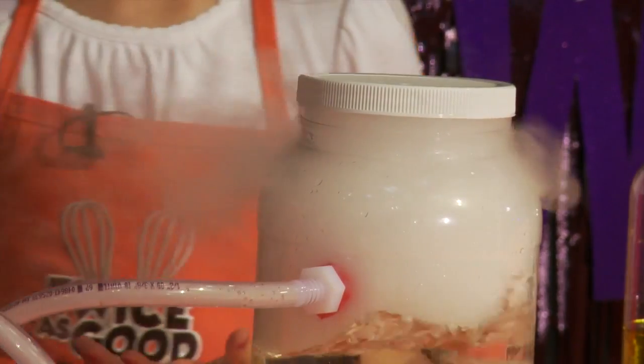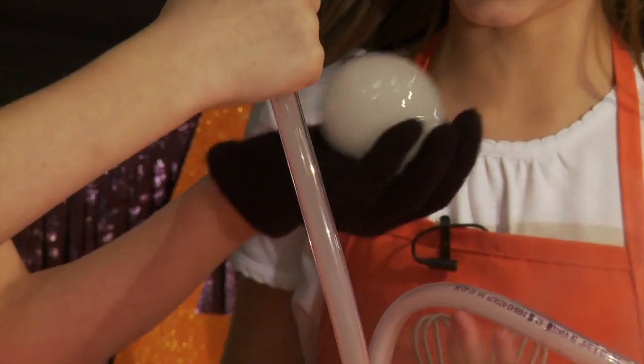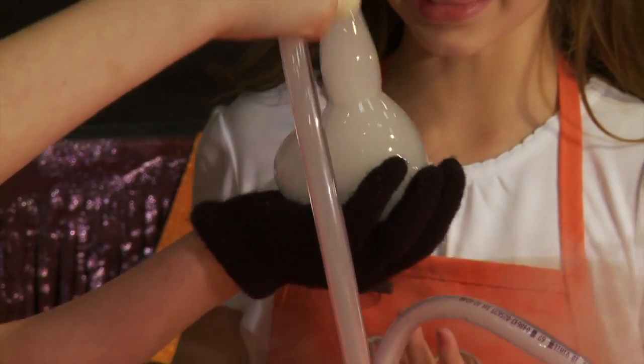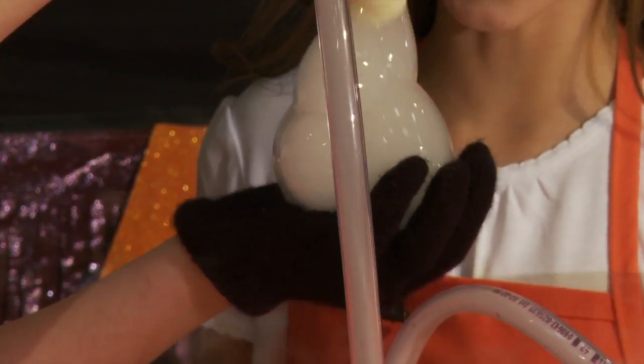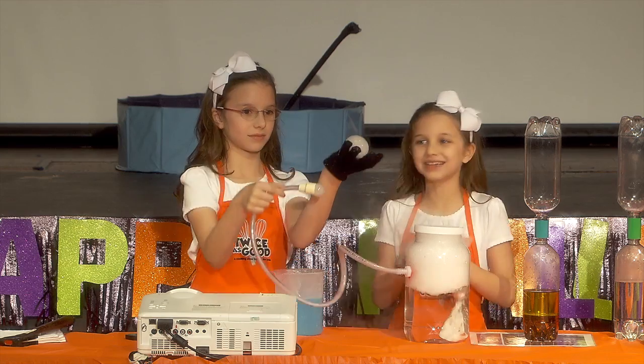Now we're going to make some boo bubbles — let's make one for every letter of Halloween: H-A-L-O. This works because the surface tension of the bubble holds the fog inside until it pops.